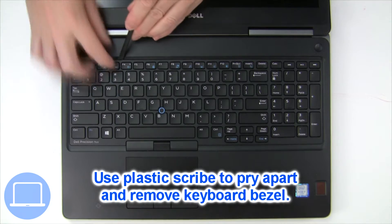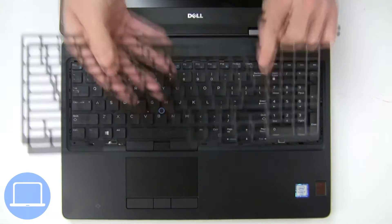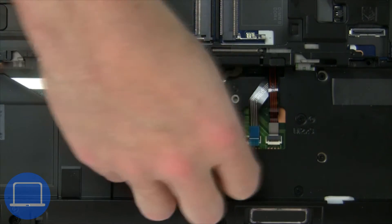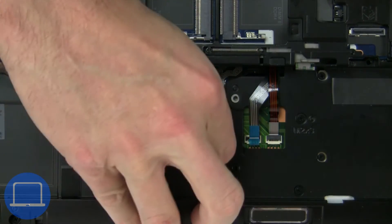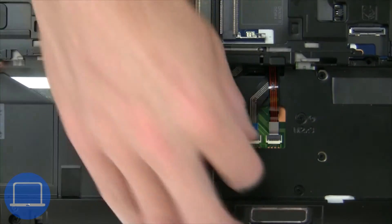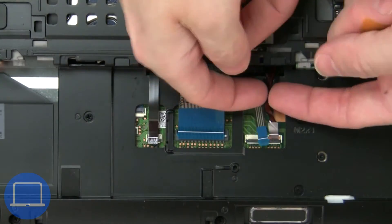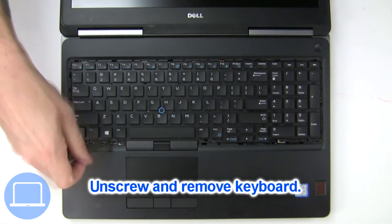Next, use a thin object to pry apart and remove the keyboard bezel. Now disconnect the keyboard cable, then unscrew and remove the keyboard.